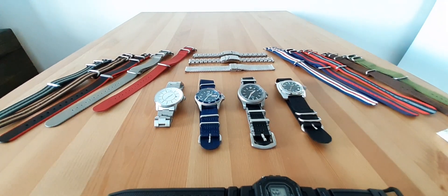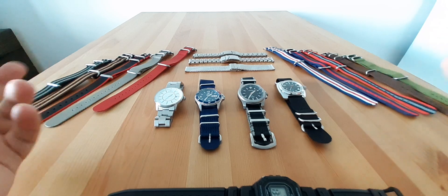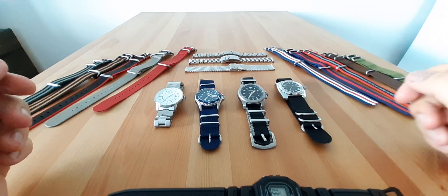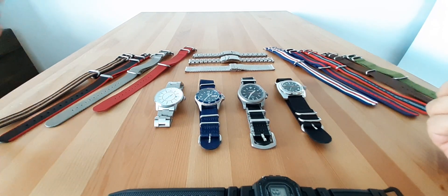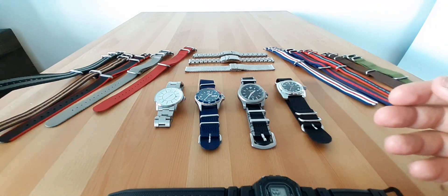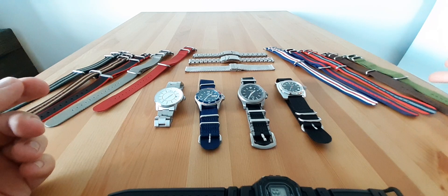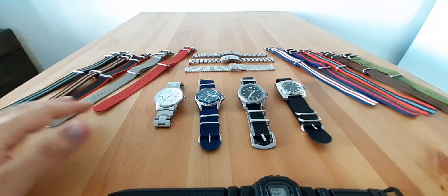You can see I have a variety of NATO or Zulu straps — I still don't know the difference between the two — basically seatbelt nylon straps. From Zulu Diver Bond: two cheaper five-ring straps at around $15, a $5 strap, a $3, even a $1.50. All of them are Chinese.